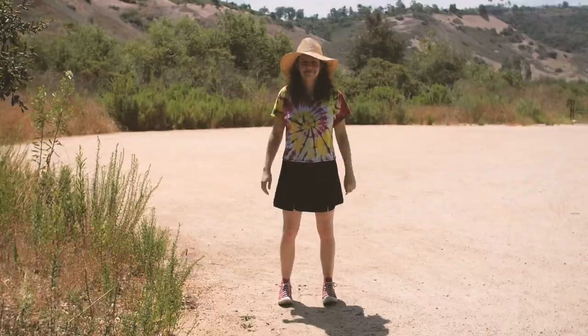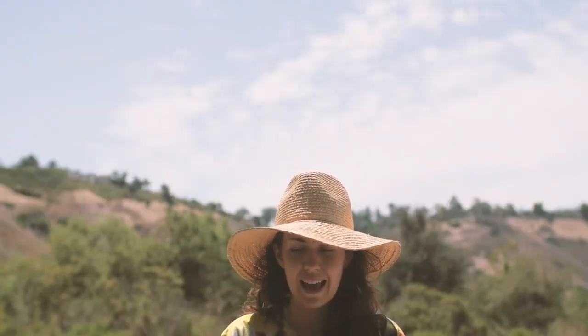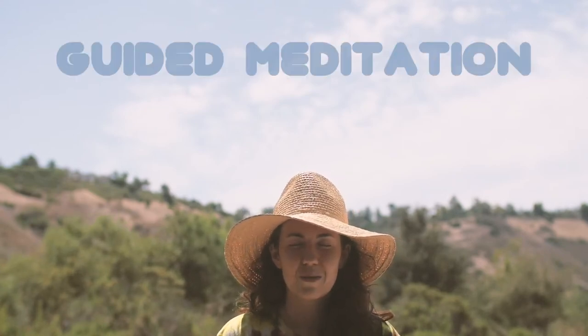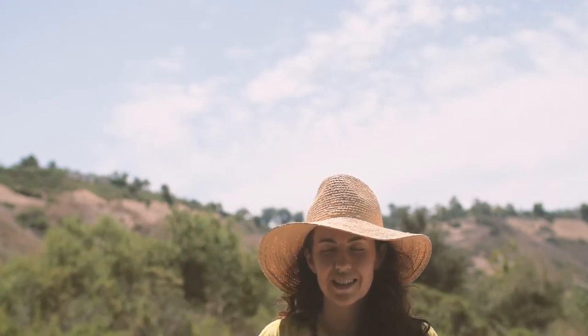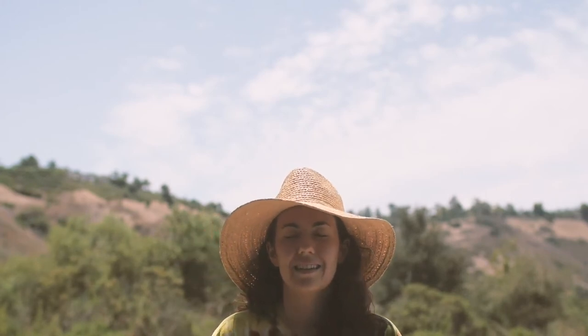If you're feeling a little anxious, a little tired, and you don't want to do the movements — or maybe after the movements you're feeling kind of tired and just want to feel quiet — here's a little guided meditation. Let your mind wander. Just sit in a comfortable space, someplace that feels cozy to you.